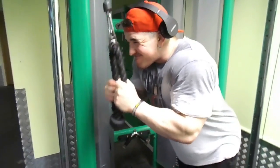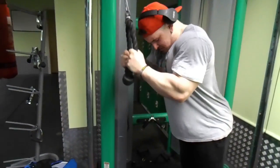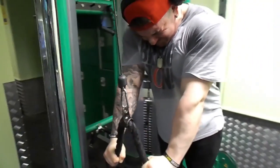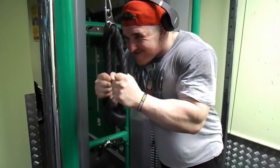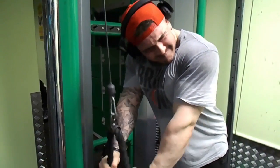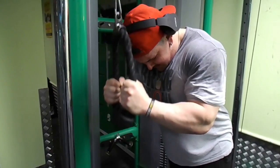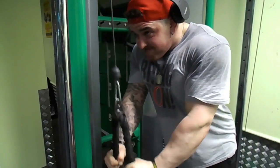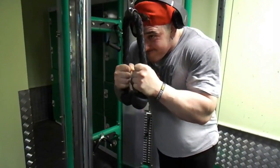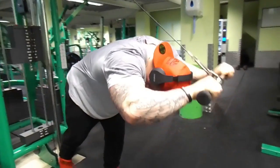We'll normally only do two to three working sets for triceps — keeping the weight fairly medium to light and really focusing on contracting the muscle rather than just lifting heavy. As I get to the bottom I hold for a second pause to really contract the tricep, and towards the end you can feel it fatiguing — that's when you know you've hit the triceps hard. You don't have to lift stupid weights; if you go too heavy your front delts start moving and you stop using your triceps.